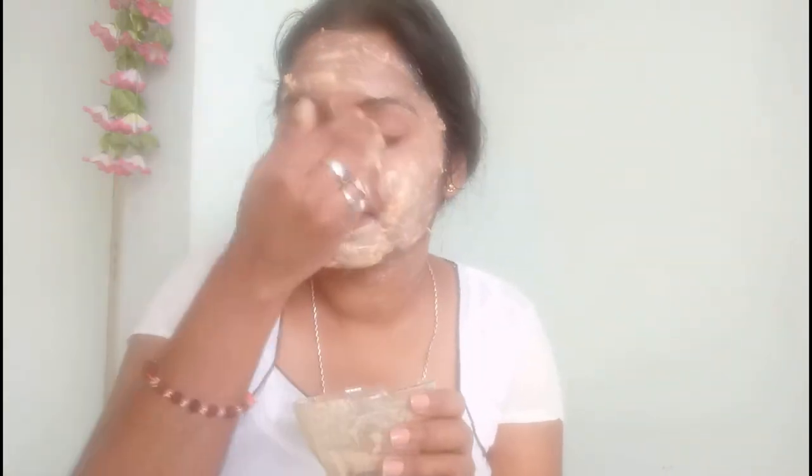Honey will tighten your skin and act as a natural moisturizer. Gram flour — that is besan — will improve your skin complexion. Apply it all over your face, don't forget about the neck, and keep this face mask on for around 15 to 20 minutes.